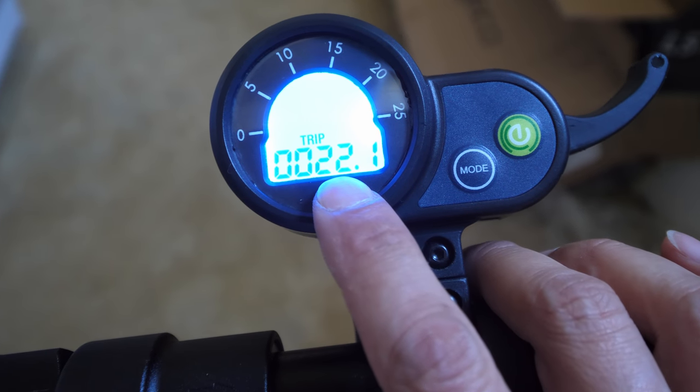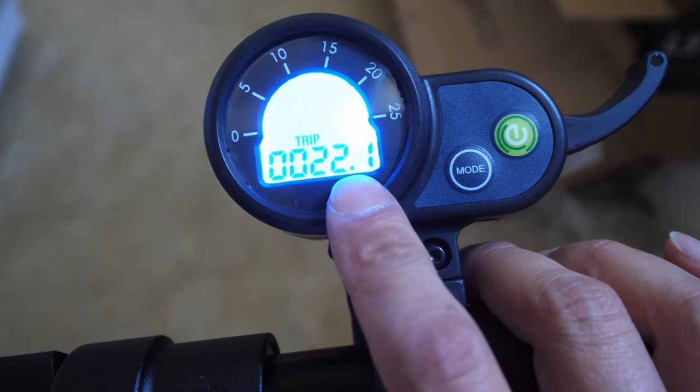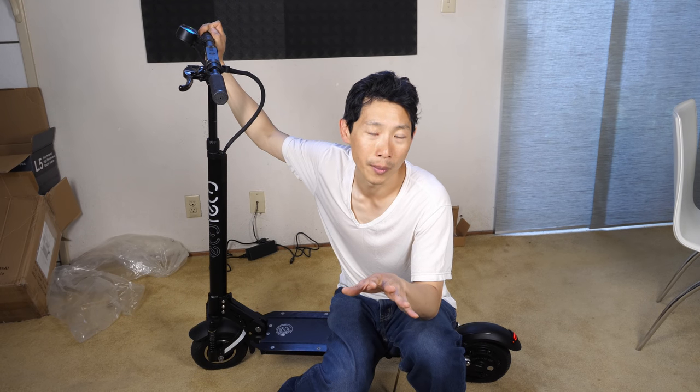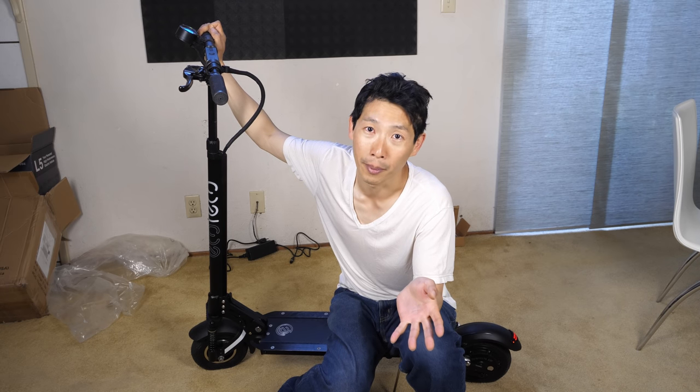This led me to do 22.1 miles total. I went over four overpasses total — they're not particularly super steep, they're pretty average. So you can see 22.1 miles divided by five bars — you get about 4.4 miles for every single bar.